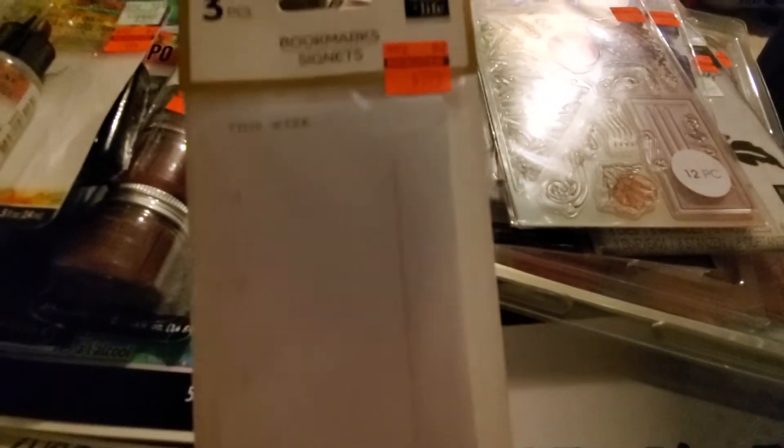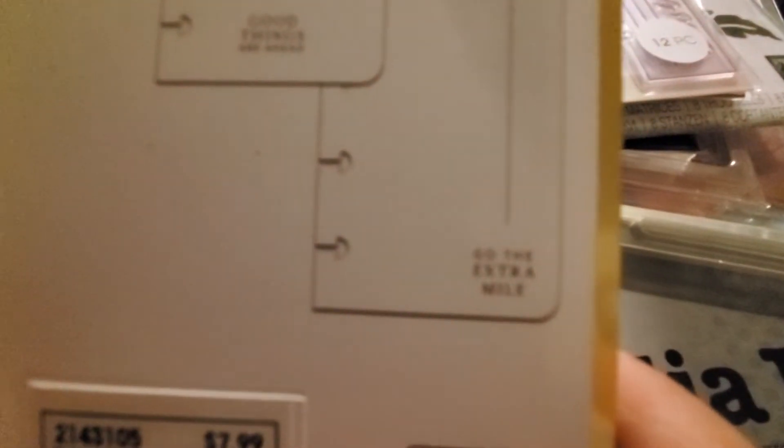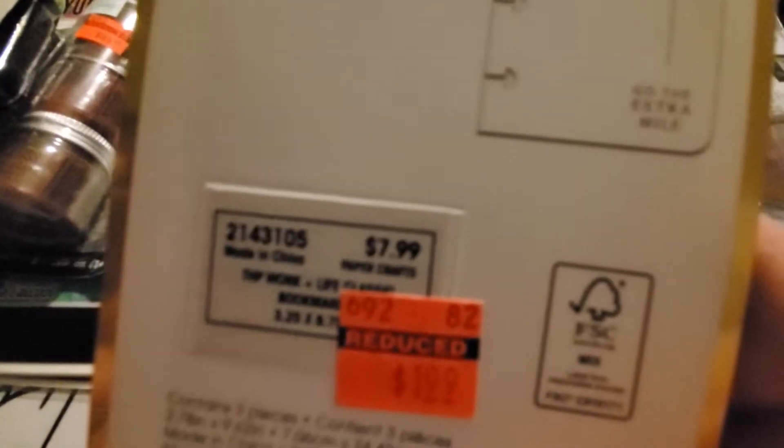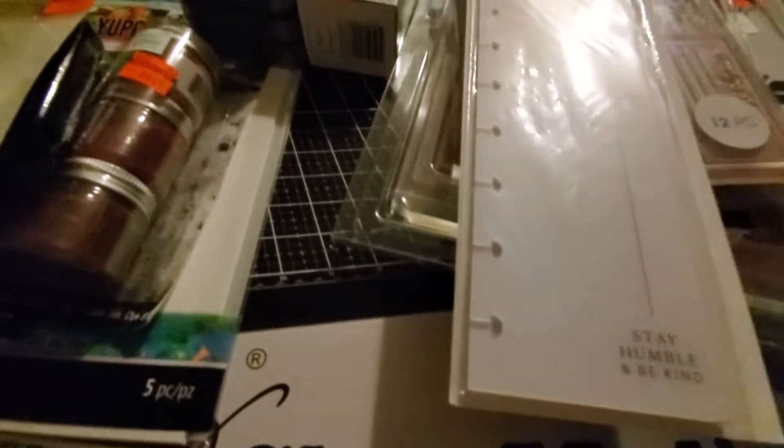The planners are going on clearance but I only picked up one thing for my planner — $1.99 for these three bookmarks. The bookmarks have quotes: this one says 'stay humble and be kind,' this one says 'good things are ahead,' and then 'go the extra mile.' Down from $7.99 to $1.99.